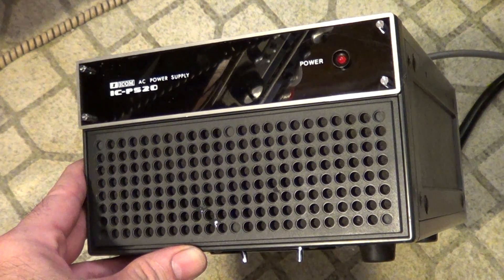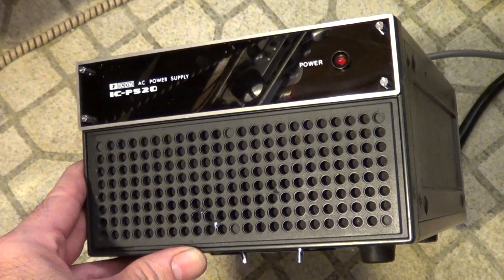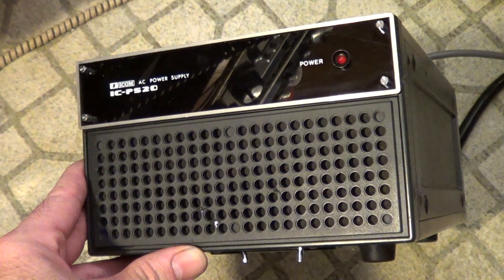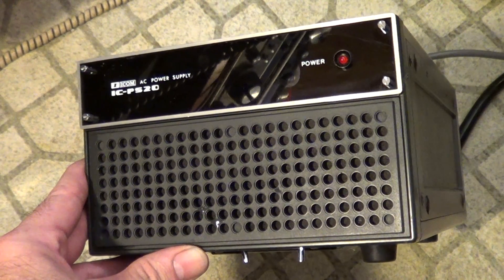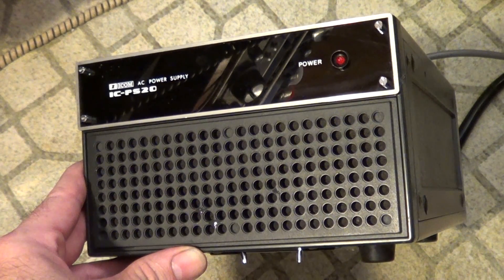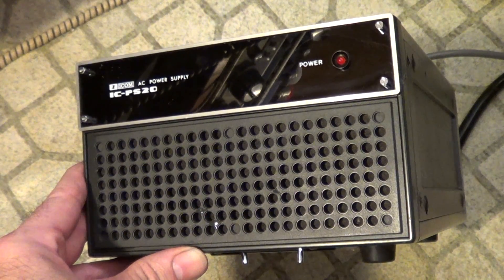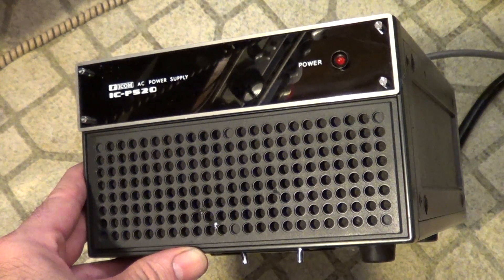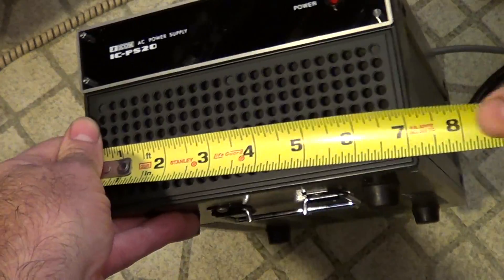Here's an ICOM ICPS-20 switching power supply I got off eBay. This is a little bit of an odd duck. It has a 50% duty cycle and was designed according to the web for an IC-551 D6 meter radio. It doesn't have a standard plug. This puts out a standard 20 amps at 13.5 volts with a 50% duty cycle switcher.